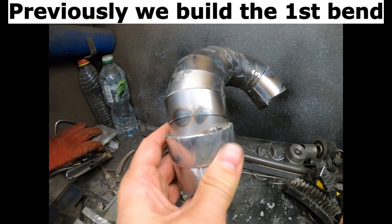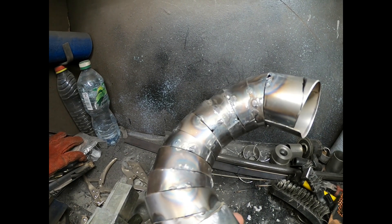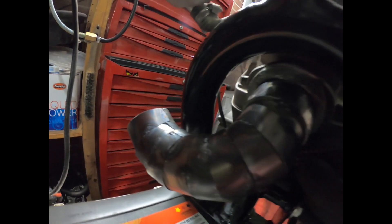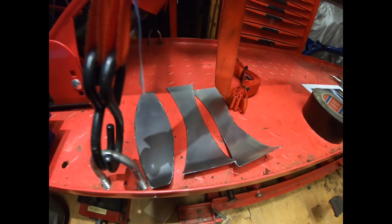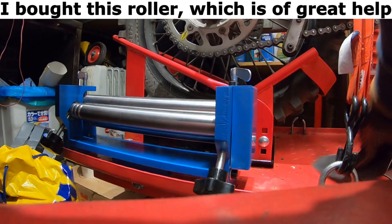Previously we built the first bend. This time we continue to build. I bought this roller, which is a great help.